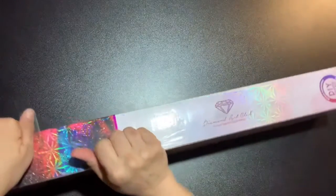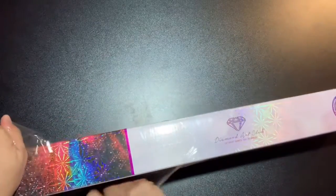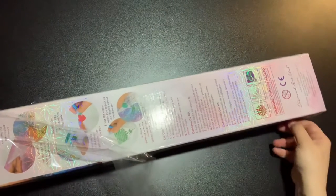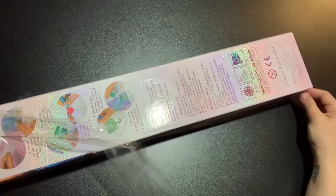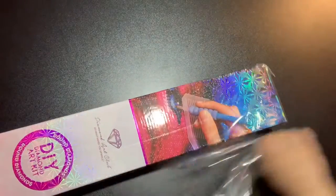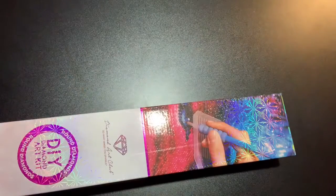Like you ever get presents and people don't know what to buy you. So it's pretty awesome when you actually get something that you like from somebody because they just say, here, go out and buy something for yourself. Well, this is it. And I'm so excited. Plastic is off.